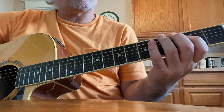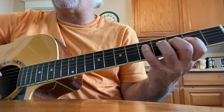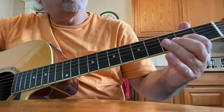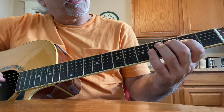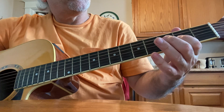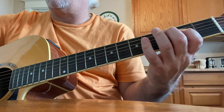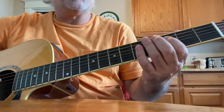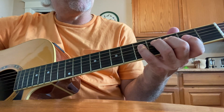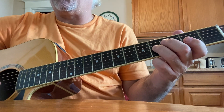Move up to the fourth string — second fret, third fret, fifth fret — with your first, second, and fourth fingers on the fourth string. Then first finger again, repeating the second, third, and fifth frets on the fourth string with your first, second, and fourth fingers. Then moving up to the third string, second fret. This is very essential: you automatically want to go to your first and third fingers, but you've got to use your second and fourth fingers on the fourth string third and fifth frets, then second and fourth frets on the third string with your first and third fingers.